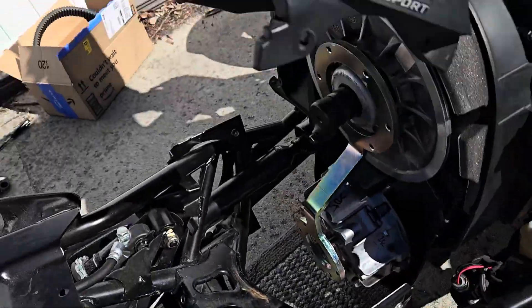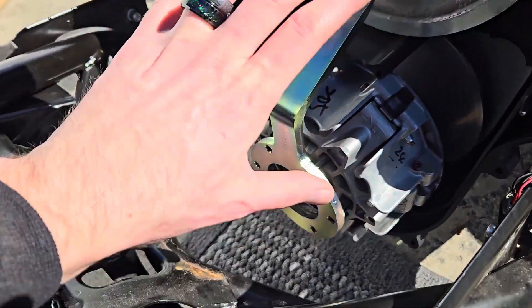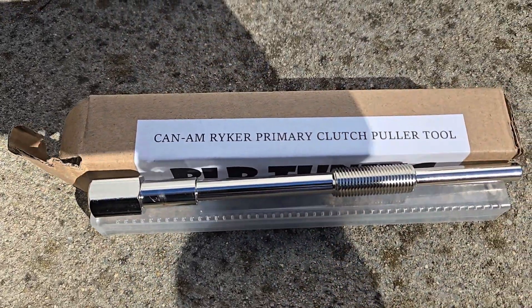So I'm basically ready to pull the clutch. You want to use a 7/8 socket, and what you almost absolutely need is this clutch holder tool right here. What this does is hold everything in place so it doesn't turn, so you can break these bolts loose, spin them, and do what you need to do with the primary clutch. Break it loose, turn it — and once you pull that bolt out, there's another step before it'll actually come out.